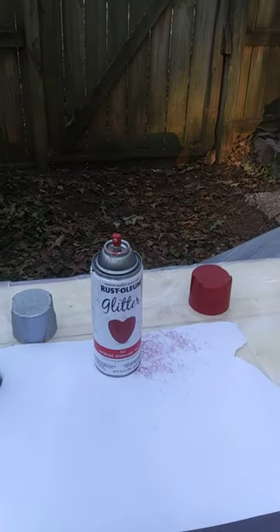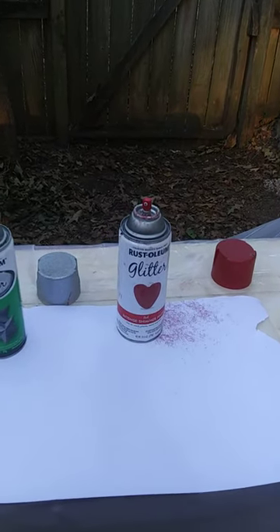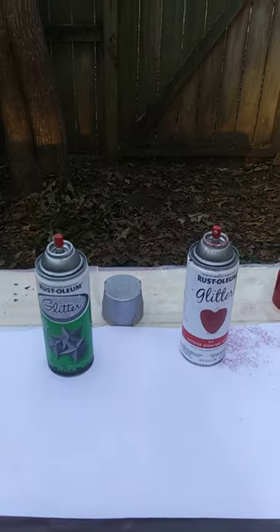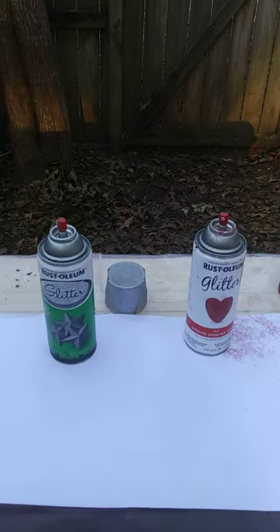It is November the 1st of 2020, and I have been back to Lowe's in Daphne, Alabama three times to exchange Rust-Oleum's glitter sprays.